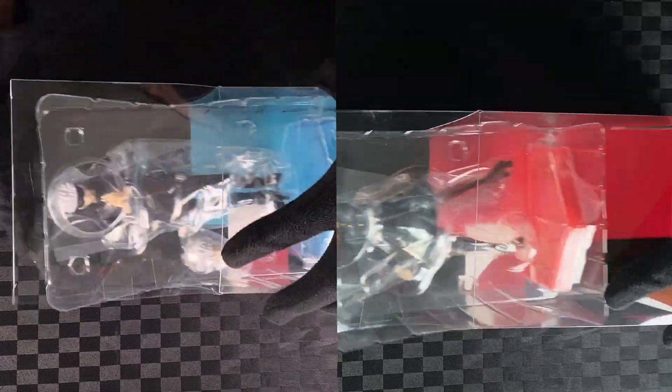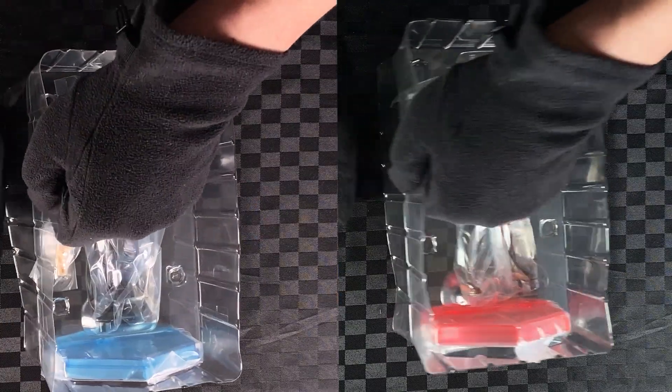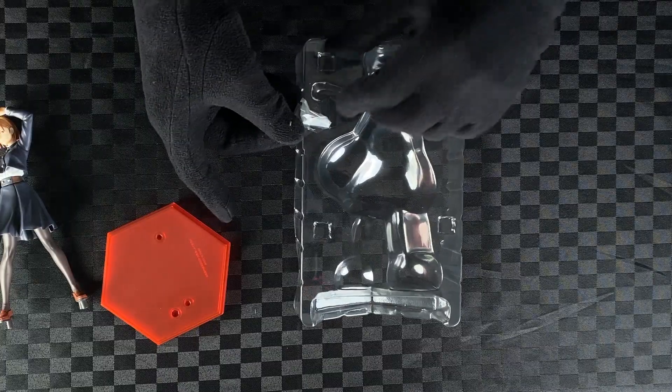Open the lid, take out the blister pack, cut the tapes, take off the lid, take out the stand and remove the plastic. Take out Gojo and Nobara, remove the plastic, take out Gojo's spearhead, and take out Nobara's hammer.